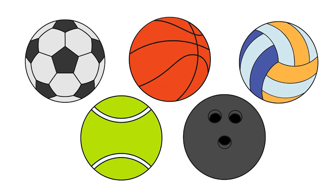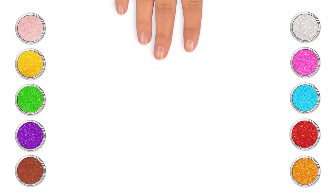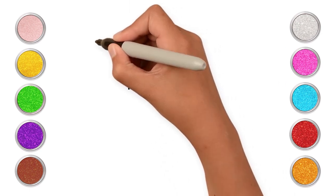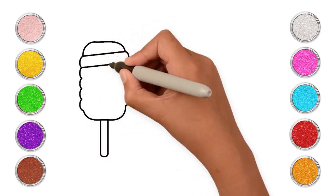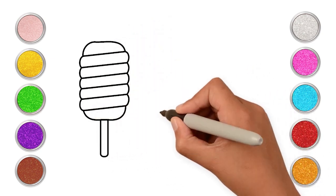Wasn't it fun drawing all these cool sports balls? Hey kids! Let's draw some yummy popsicles. Let's draw a rectangle with curvy sides, and the ice cream stick. Join all the curvy lines just like this. Now, a watermelon popsicle.